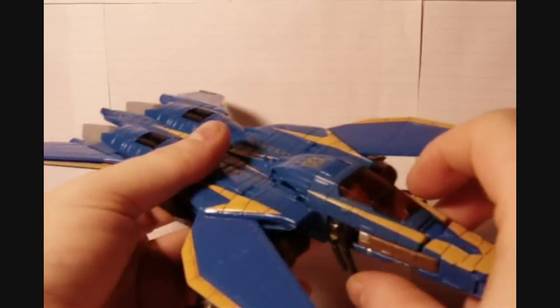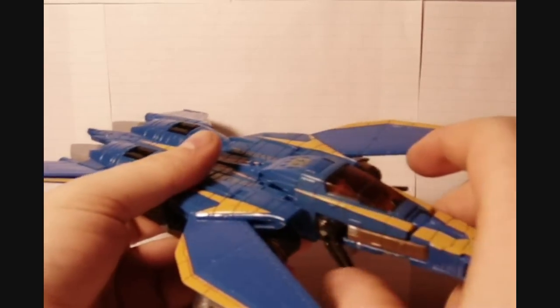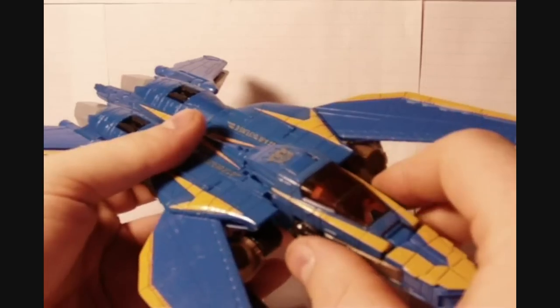On mine, for whatever reason, this is a little loose here. Kind of sucks, but what can you do?